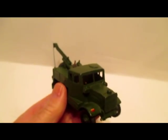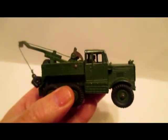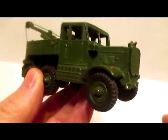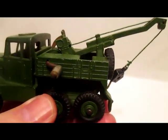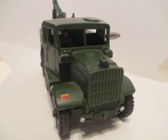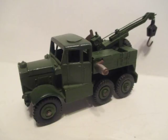So that's a look at some of the Dinky Army series. I have more — I might do another video after a while. I hope you enjoyed it. I enjoyed looking at these models and talking about them. Thank you for watching, and we'll see you next time.